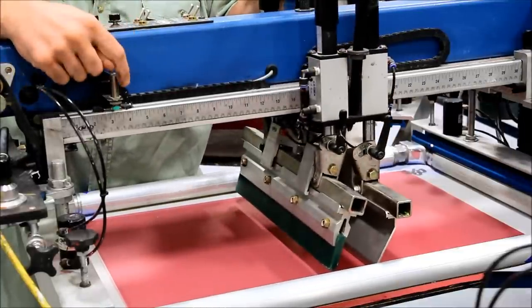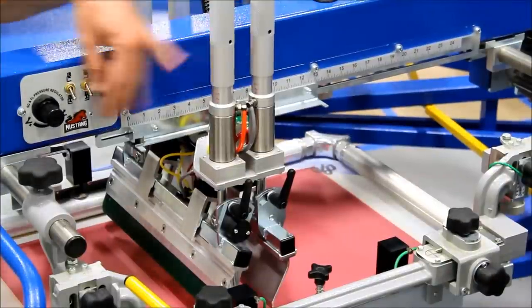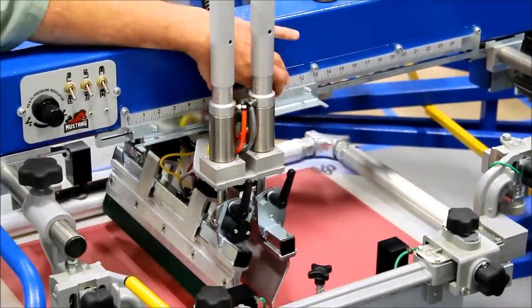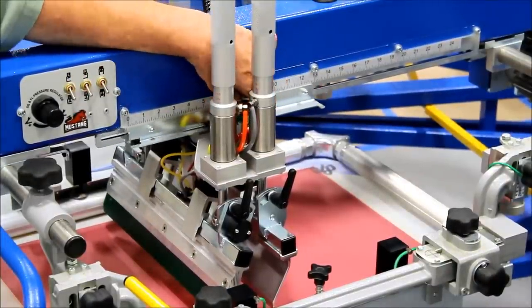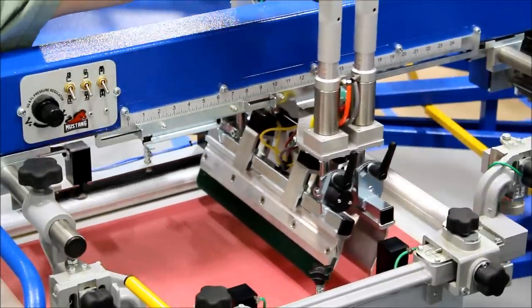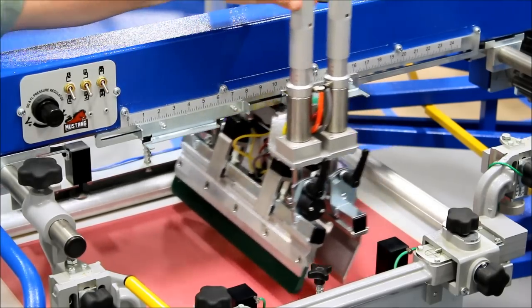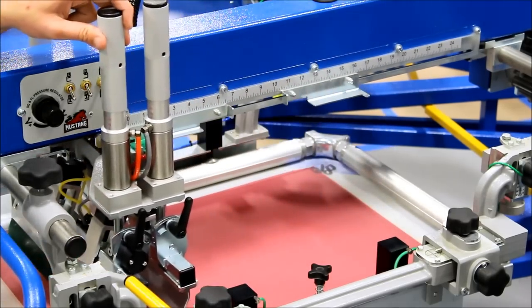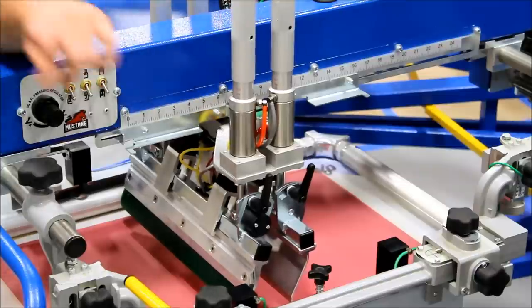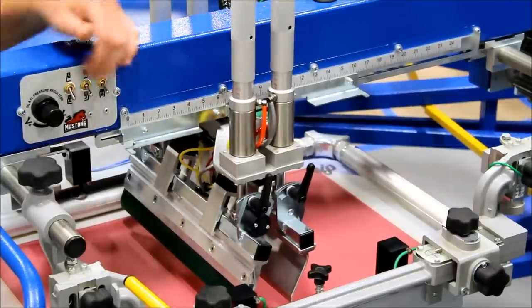Next we're going to talk about speed and how speed relates to these sensors. Adjusting the print stroke on the Mustang is simple — I can literally move the front and rear flag at the same time, or I can simply push the chopper mechanism back, which automatically takes the flag with it. I can do the same in the front and it'll take the front flag with it.